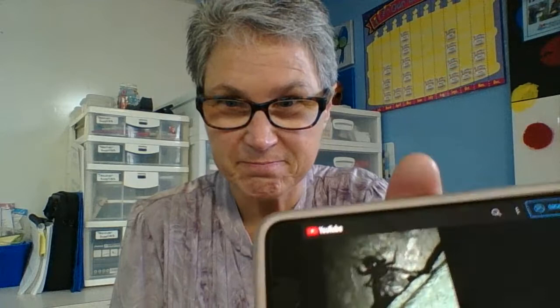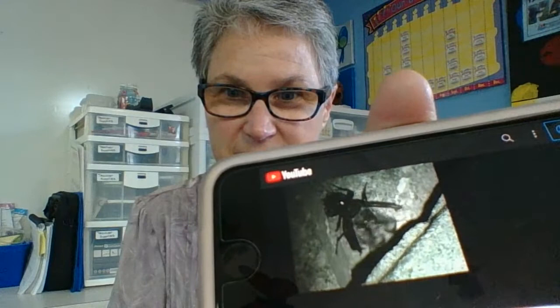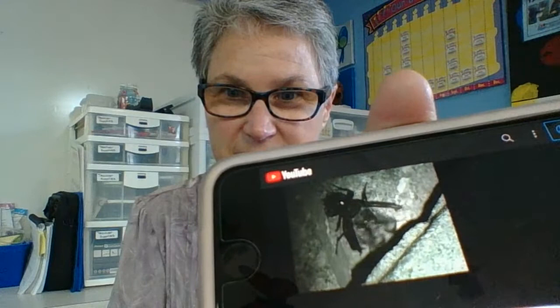Wait one moment, boys and girls. I know some of you probably have not heard a cricket, so let's hear what a cricket sounds like. Here he is, rubbing those wings together. So now you know what a cricket sounds like.